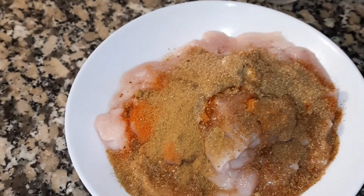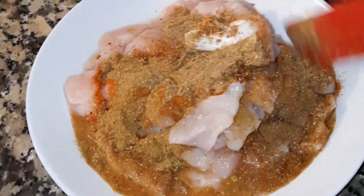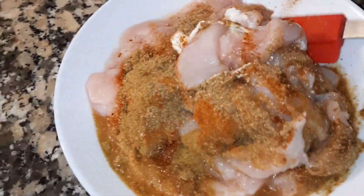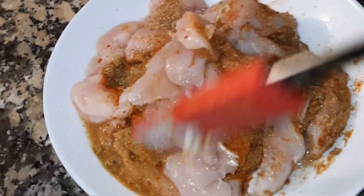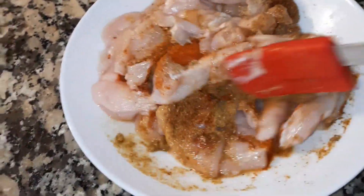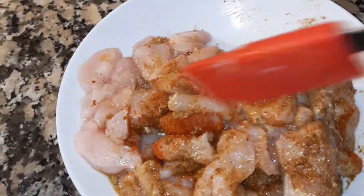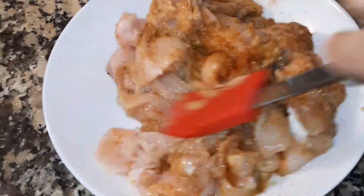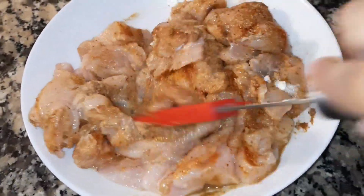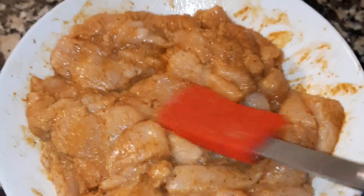Adding lemon juice — this is a very delicious chicken tikka masala. I've mixed it well and now I'll put it in the fridge for 30 minutes to marinate.